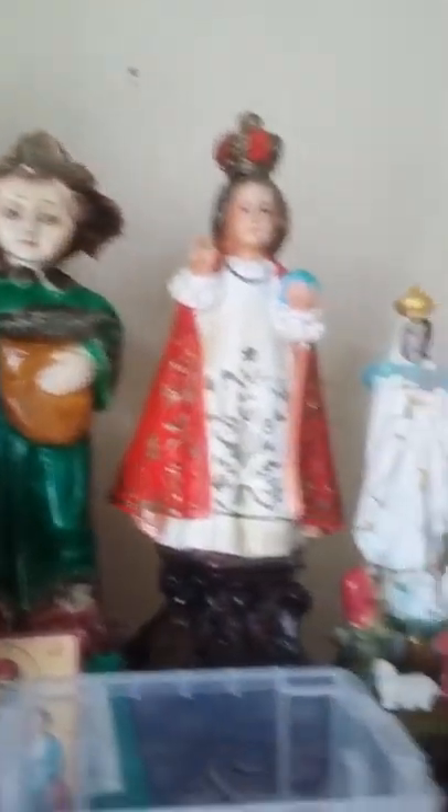I have two altars — one here and one downstairs. Here we have Our Lady of Manawag. I have another statue of Our Lady of Manawag. Here we have Santo Niño, Our Lady of Fatima, Our Lady of Mount Carmel, or Madonna del Carmen, and Madonna and Child. Here we have a couple of statues.